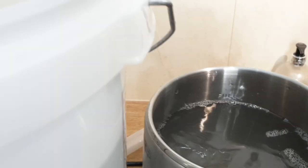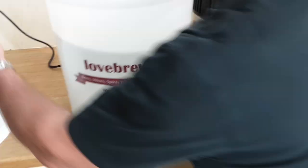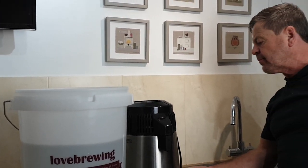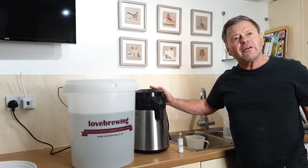We're now going to put the lid on top, switch on at the mains, switch on at the switch here, push that in promptly, and you can now hear the fan running.